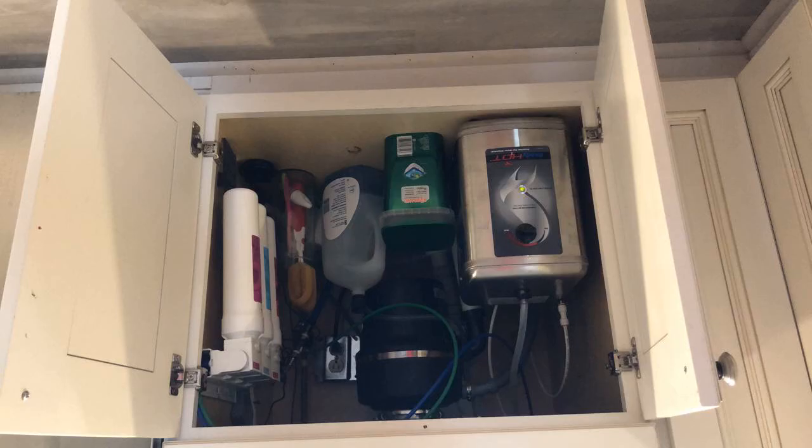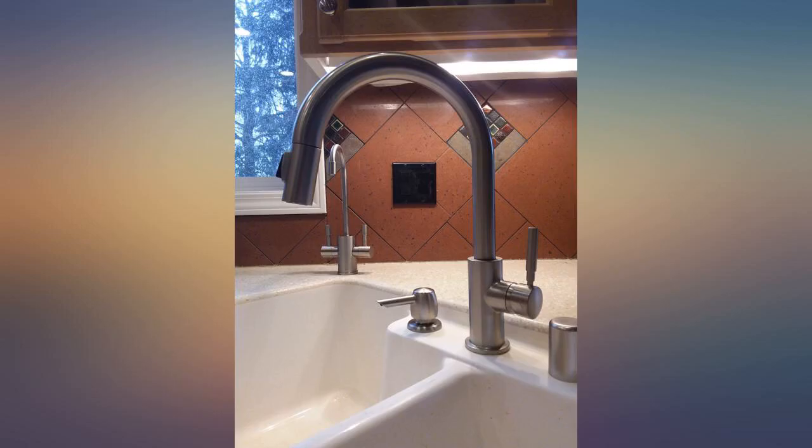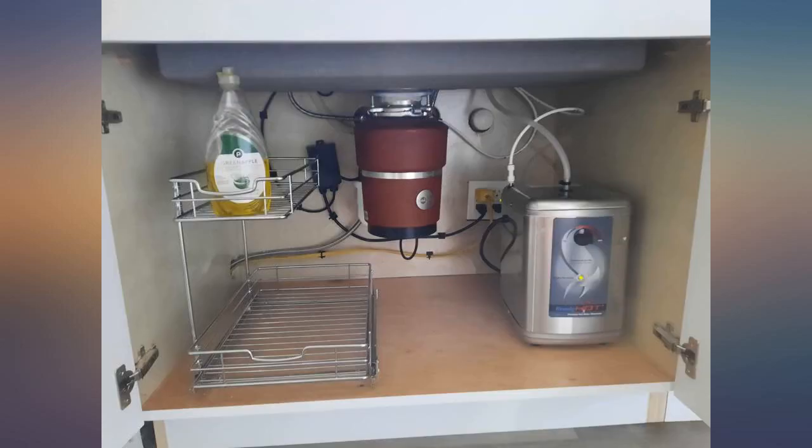This is the best instant hot water faucet we've had, and we've had several. The faucet is beautiful. The hot water has a safety feature where you have to press it down and turn to make it work, so you can't accidentally turn it on.